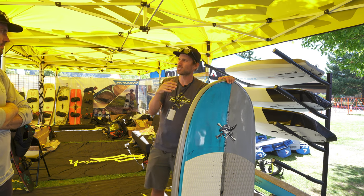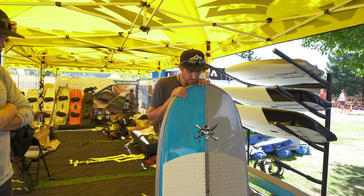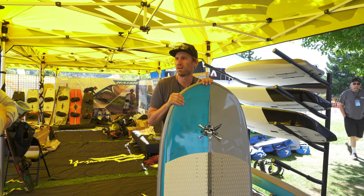They ride like a smaller board, which is kind of the advantage. So yeah, the Compact LEs are super fun.